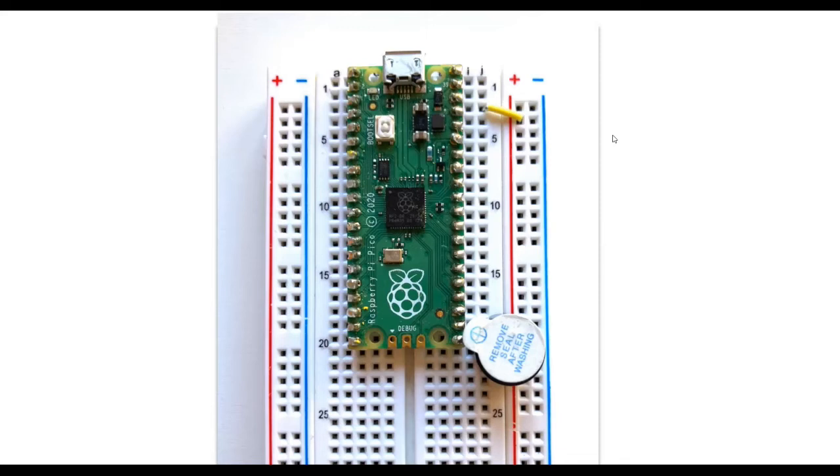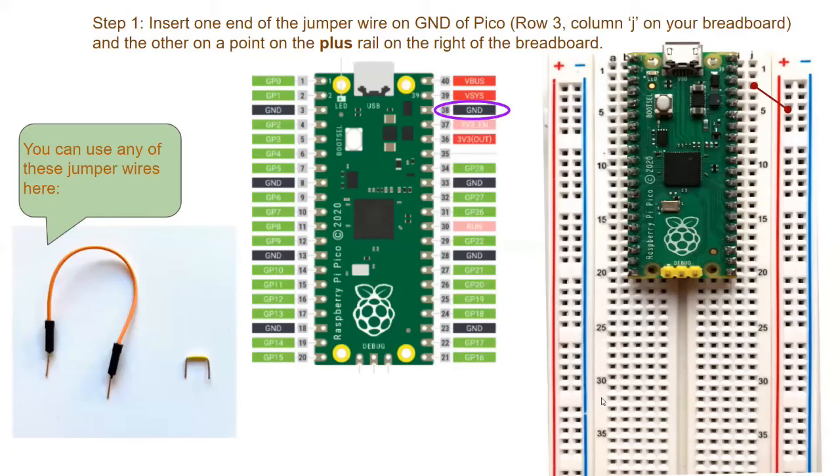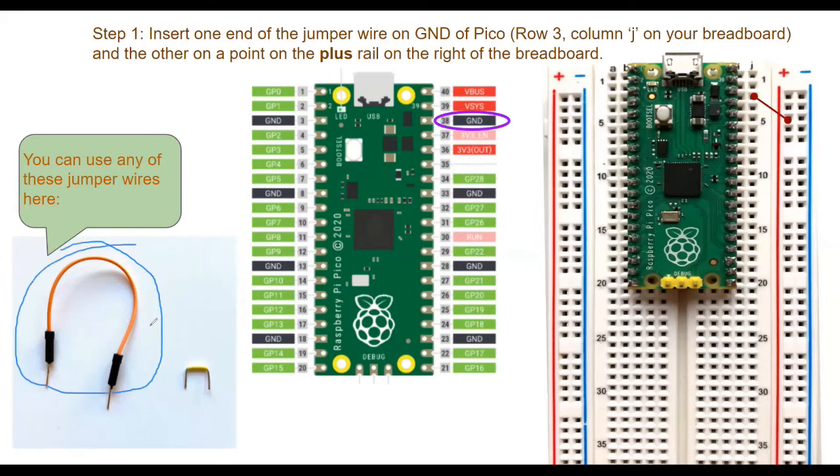We are going to connect the ground of the Pico to the plus rail first, using a jumper wire — either a long jumper wire with pins on both ends or a similar type. We'll use pin number 38 from the Pico and connect it to the plus rail. Pin number 38 is on row number 3 on the breadboard, so one end of the jumper wire goes to row 3, column J, and the other end goes to the plus rail.